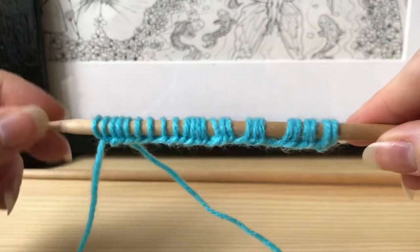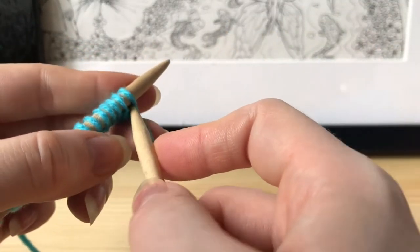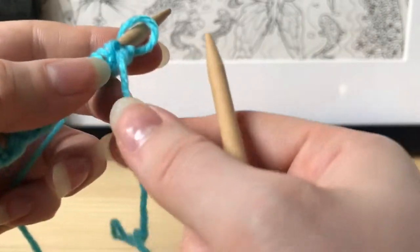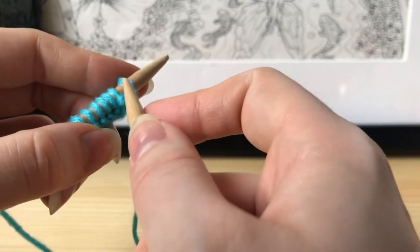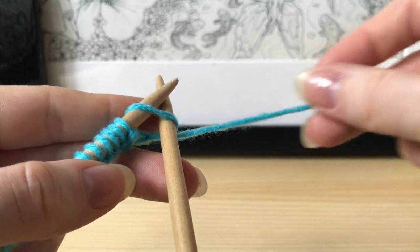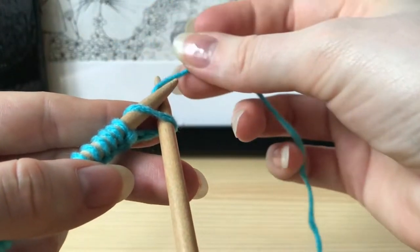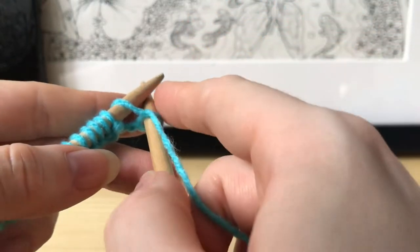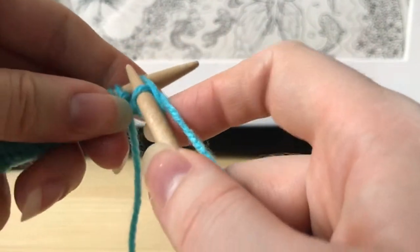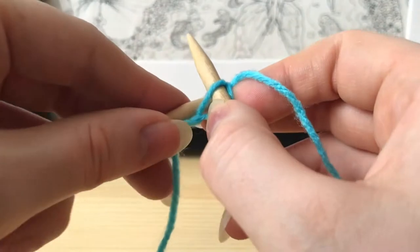When you feel you have a good amount of stitches, we're going to start our first real row. Put the needle with the stitches in your left hand, grab your other needle, and go into the first loop — it can be a little finicky in the first few rows. Wrap the thread that's attached to your ball of yarn around and put it in between the two needles, then pull your needle through right like that.